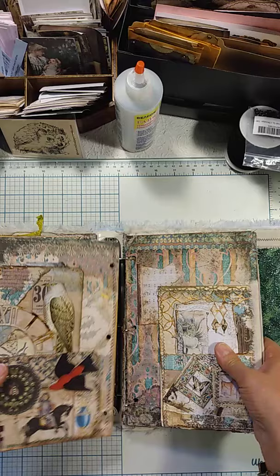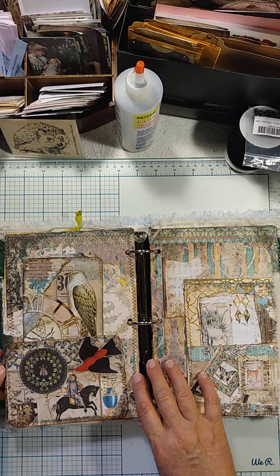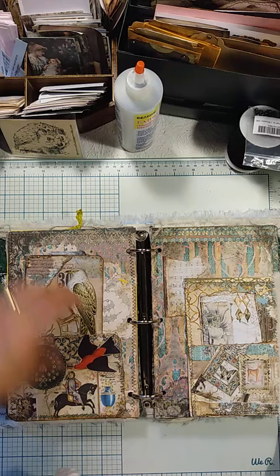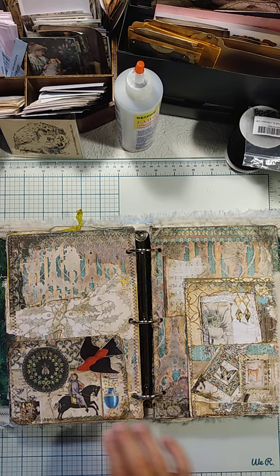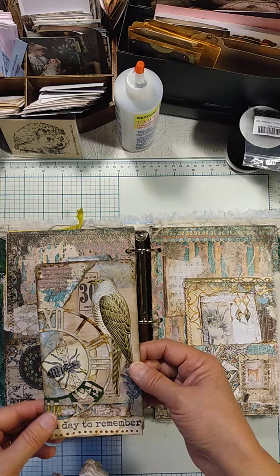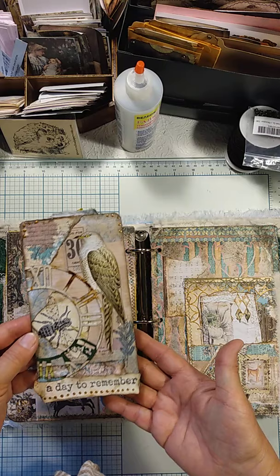When I flip this page I have this side with a pocket. I made this little collage pocket — it could have been anything, a card centerpiece. It was just by itself over a year ago, but it had that kind of medieval feel to it. And here's a tag. These things have been on Instagram, but this is where they ended up finding a home. It says 'a day to remember.'